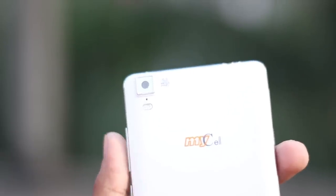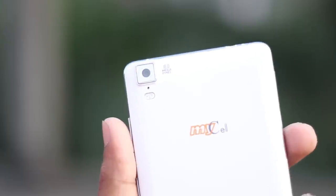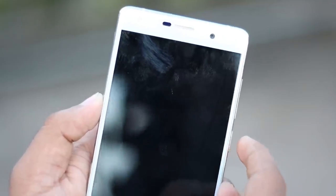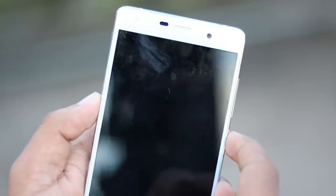On the back panel at the top left corner there is a secondary microphone. At the lower position there is a loud speaker. The volume buttons are very responsive.